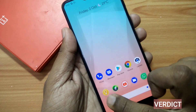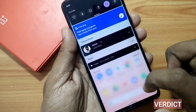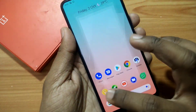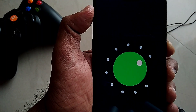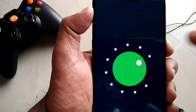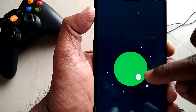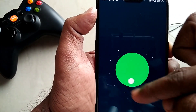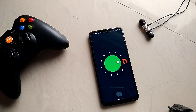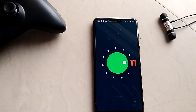So what is the verdict — do you need to upgrade? In my opinion, definitely yes, because you are getting the latest Android version, latest security patch, new cool and useful features, with bleeding-edge technology. What about the bugs? Bugs are there, but they are not deal-breakers. You can use this ROM as a daily driver and it is pretty stable.